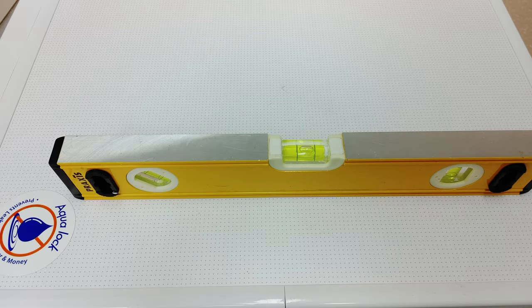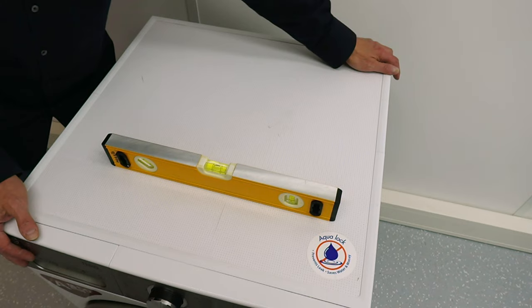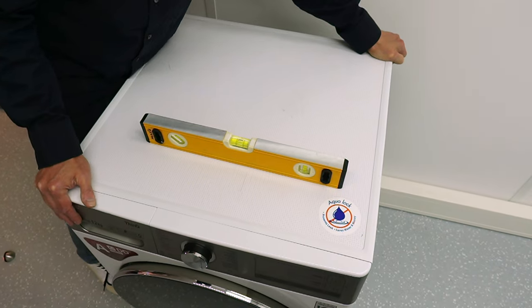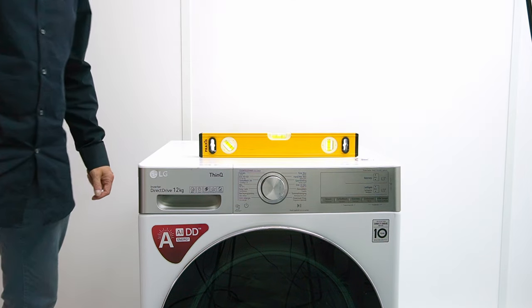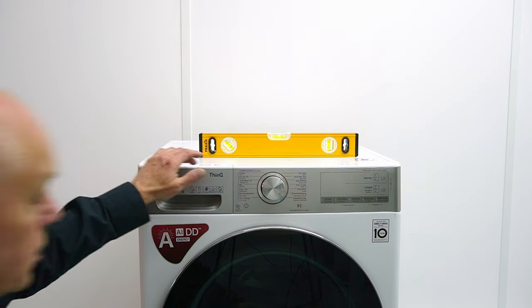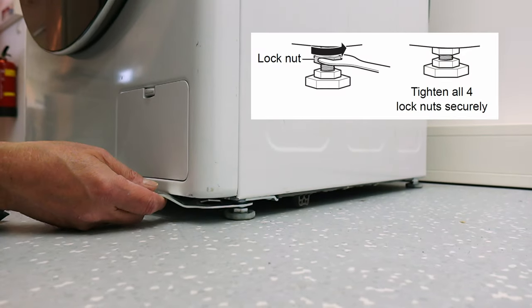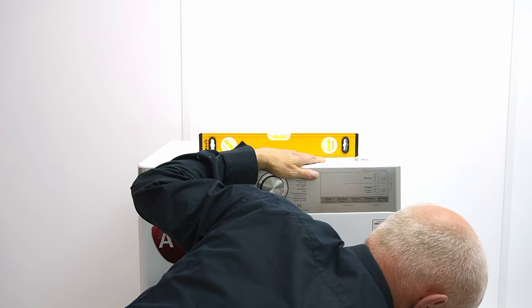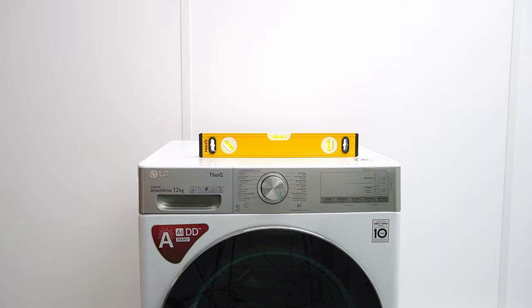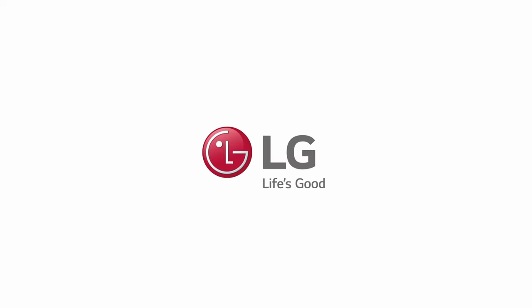Do a level check one more time, and once more try to shake the machine to see if it's stable. Finally, rotate all four lock nuts counterclockwise until they are secured to the base of the machine.